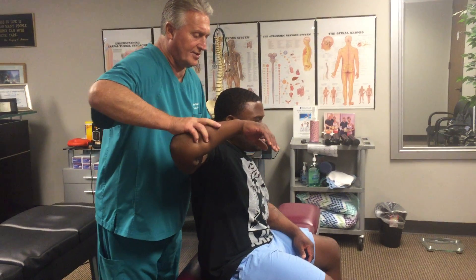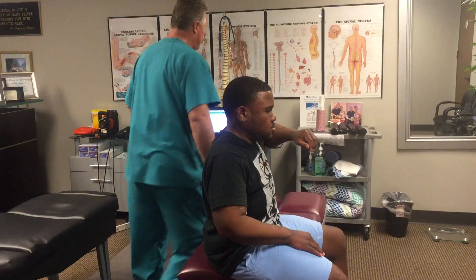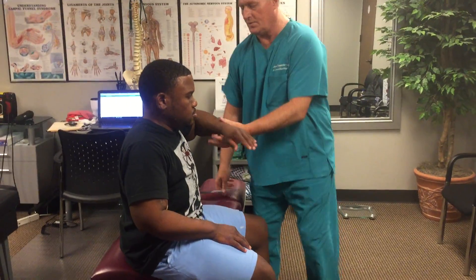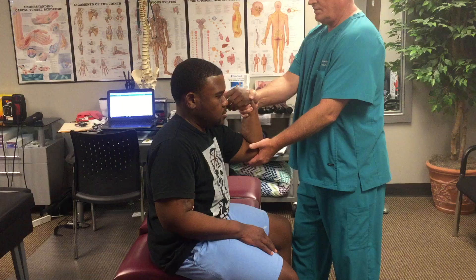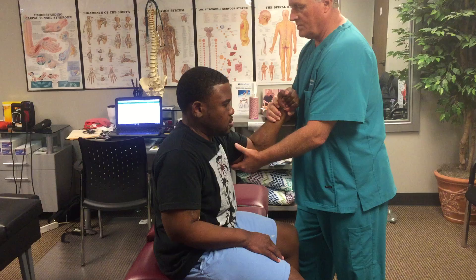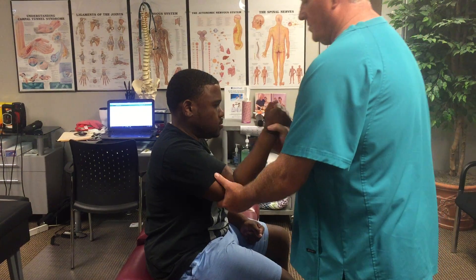I'm going to push down now — resist and hold this up. Same thing here, hold this up. We're testing his individual nerve bridge right now, the muscle strength. I'm going to pull out and resist. Now I'm going to push in and resist. Now pull out and resist. Now push in and resist.